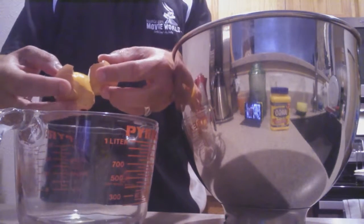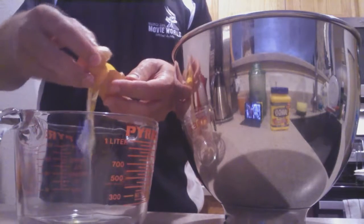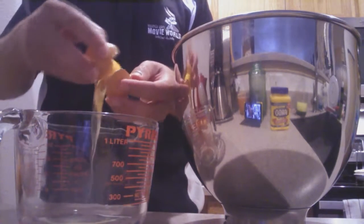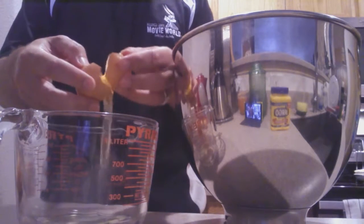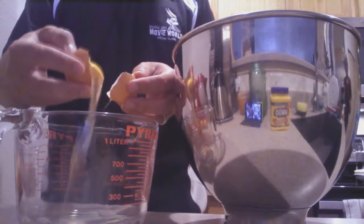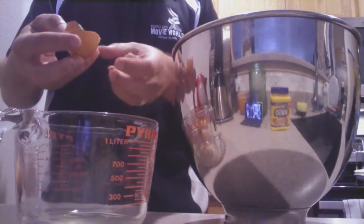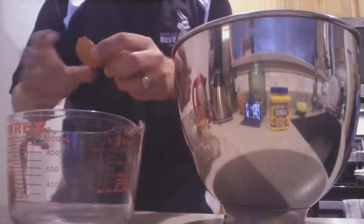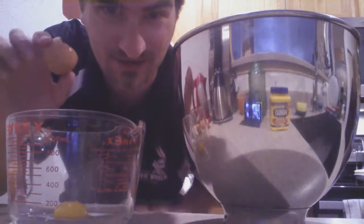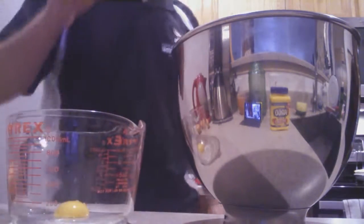You want to move the yolk from shell to shell and the egg white comes out. I did it the wrong way around — I was supposed to put the egg white in the other one. That's all right, it can go in this one. There you go, done. Put the egg white in here — separated! That's how you separate an egg. I'm going to do this six more times; you don't need to see that, and then you'll see the product at the end.